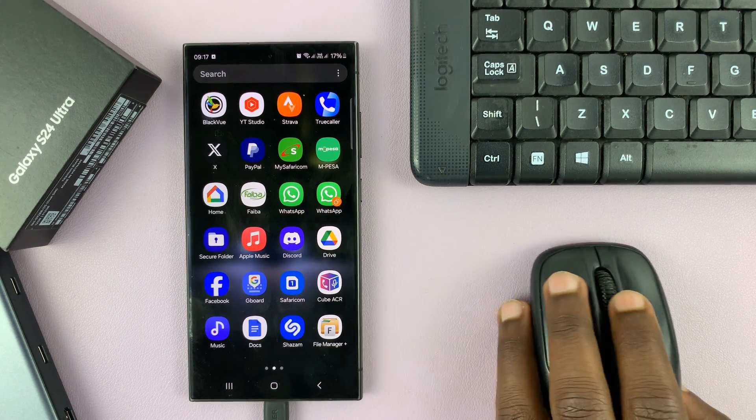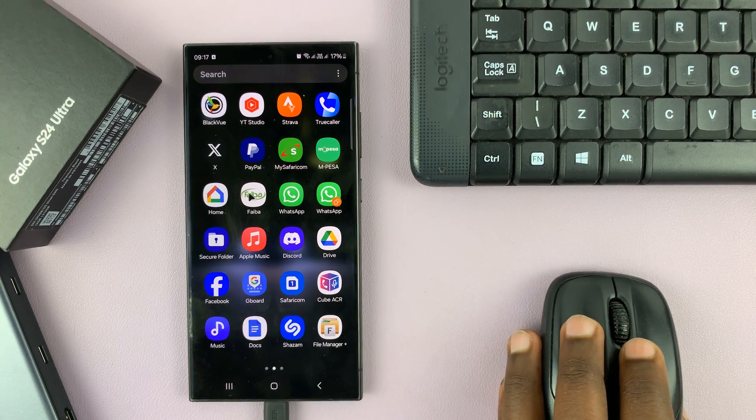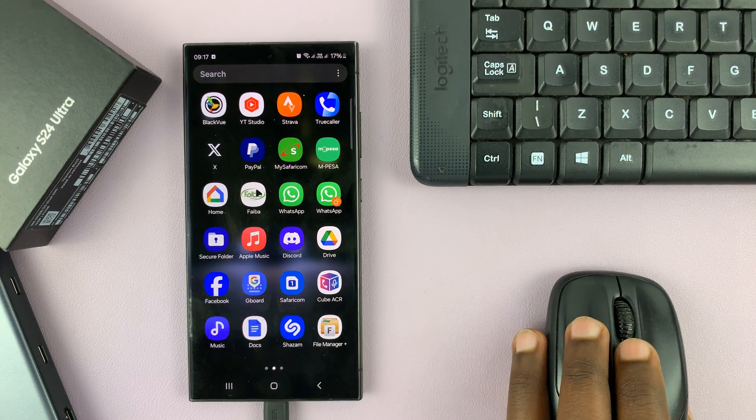As you can see, it's already working. You have this little mouse icon that's moving on the screen, which means the mouse is already working.